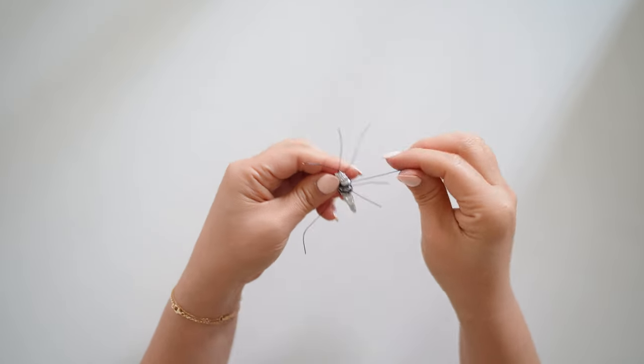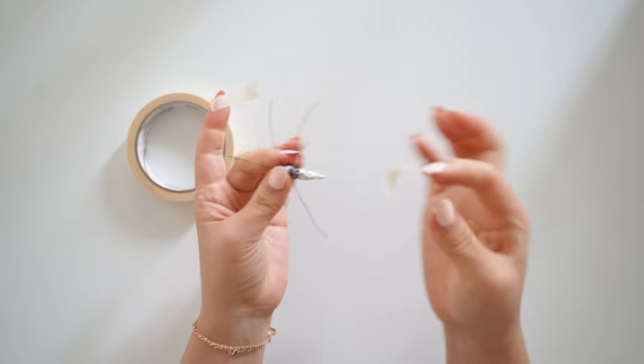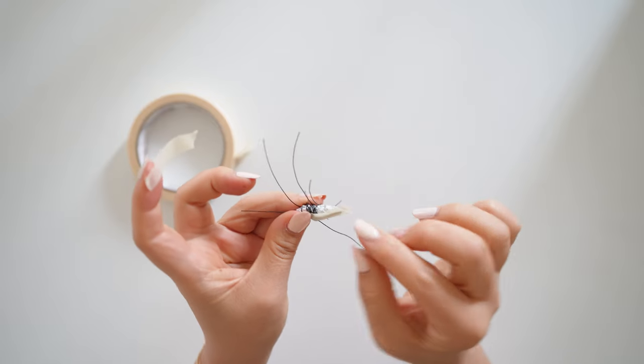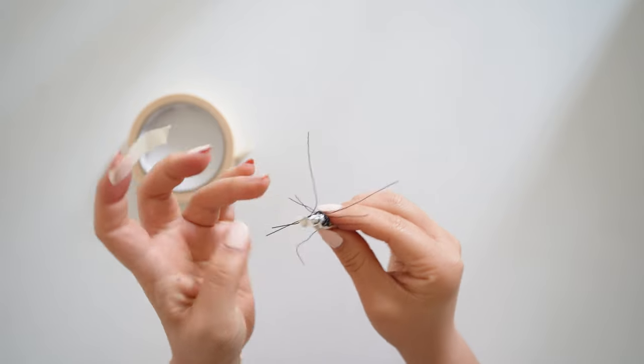Next, take some masking tape and cover as much of the foil as you can. I tore some of the masking tape down the middle to make it thinner to go between the wires as best as I can.